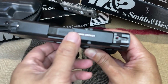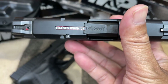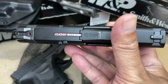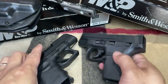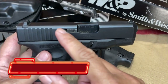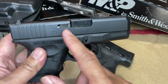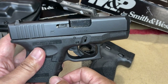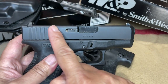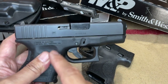The M&P Shield 40 California compliant version has a loaded chamber indicator that you cannot miss right there — loaded when up. And the Glock 27 has an extractor that can function as a loaded chamber indicator. The extractor will protrude out when the chamber is loaded, which is a nice thing to have. You can run your finger there in the dark to verify if the chamber is loaded.